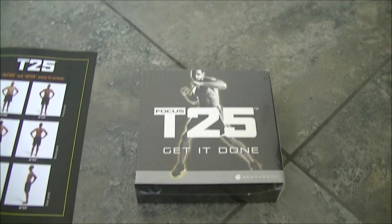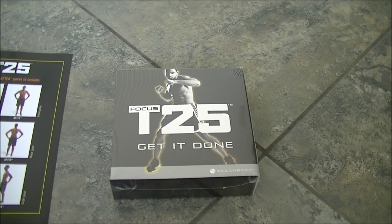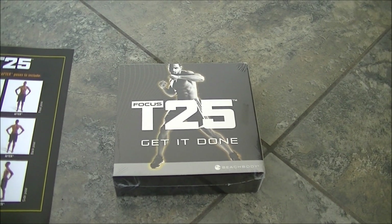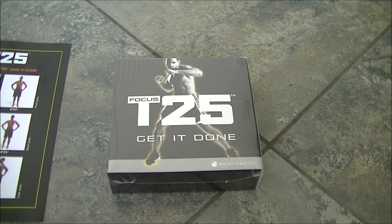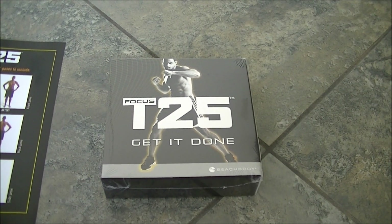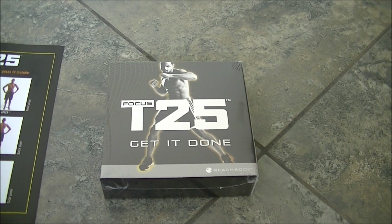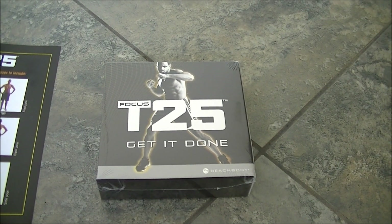I was curious — does the 25 minutes include warm-up and cool down? I previewed one of the workouts with coaches at Summit. It's 25 minutes straight through including the warm-up, with a small optional cool down after. So for the excuse of 'I don't have enough time' — this is an excuse buster. Really, 25 minutes, everybody's got that.